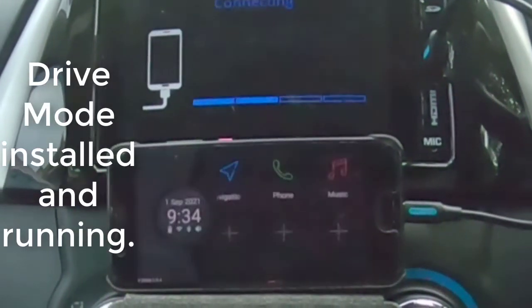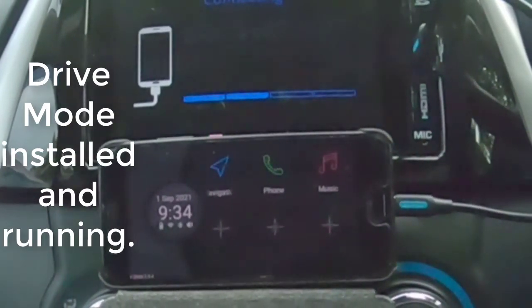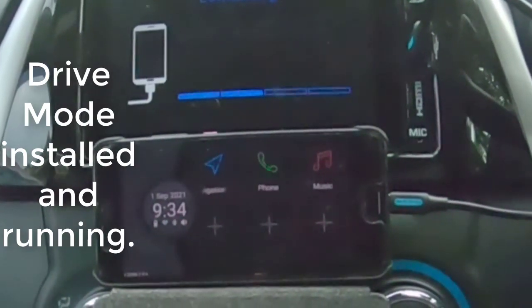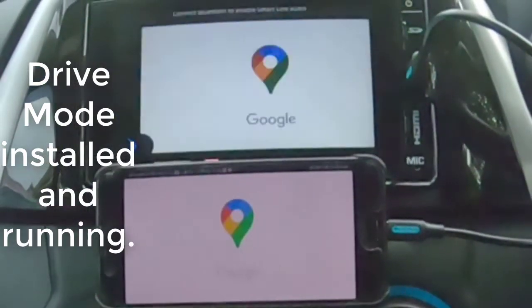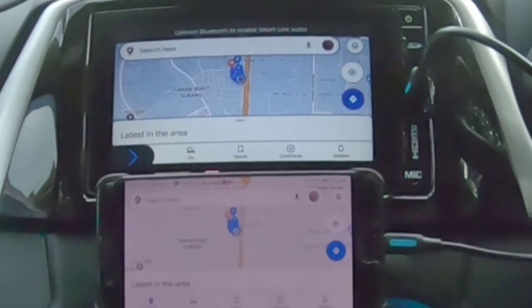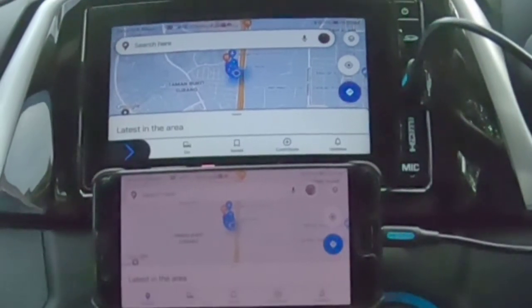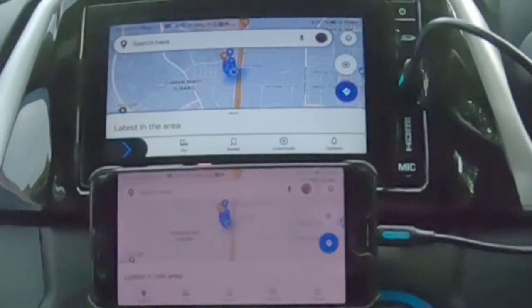Drive Mode is under Bezza, under Perodua. So it is now paired. So now you can see everything is paired together, and as you can see it is immediately displaying the map system. This is how it works. The sound will work if we have already paired using Bluetooth. And with that, thank you very much.